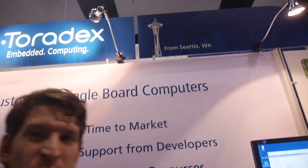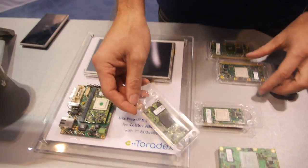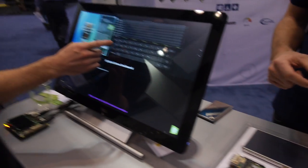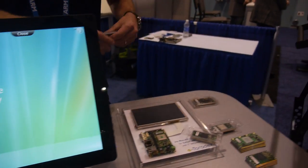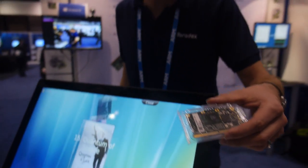Toradex headquarters are in Switzerland — that's where my funny accent is from — but in the US we're in Seattle where we ship and provide support. We also have offices in China, Japan, India, Vietnam, and Brazil. There are more and more exciting products coming. All our modules are pin compatible, which is very special about Toradex — you can use NVIDIA or different Freescale modules and they all work in the same carrier board. That's an IMX-6 running in our slightly larger form factor, also showing Qt from our partners.